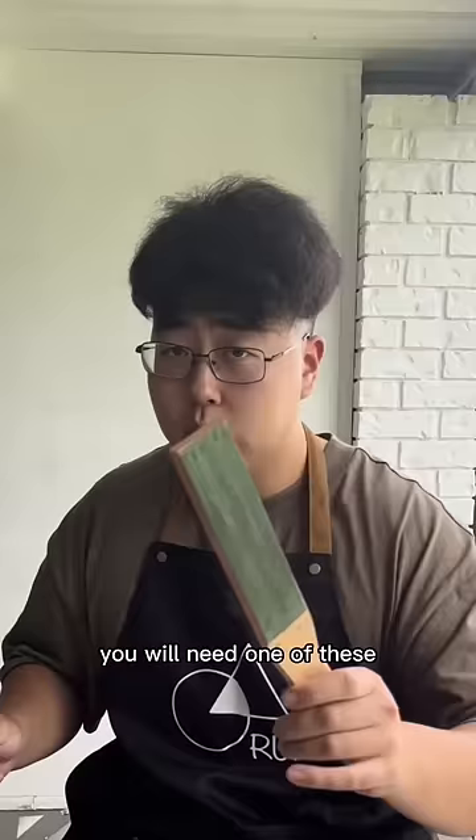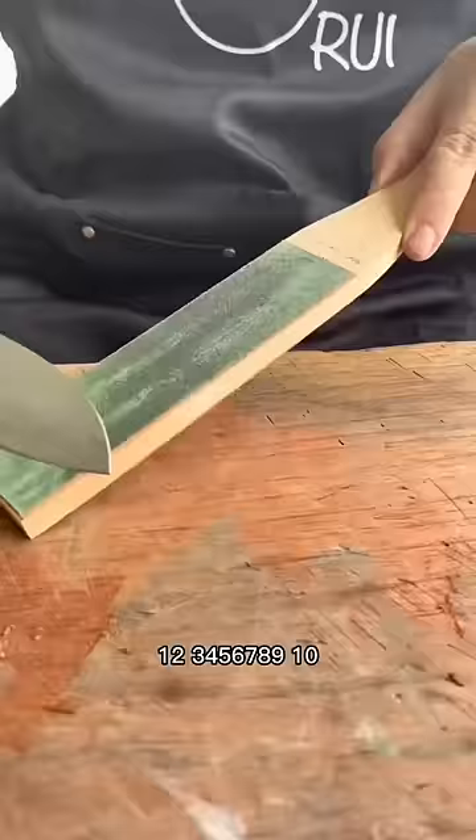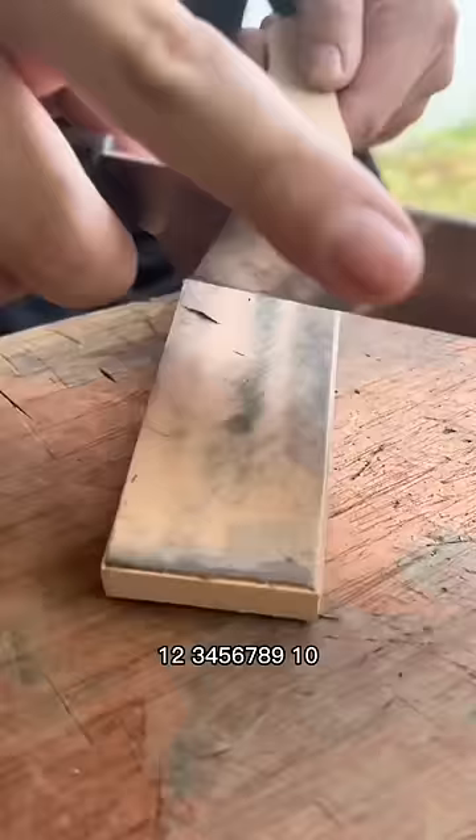15 strokes, 30 strokes — you will need one of these. Refine that blade. Counting 1 through 10, three sets total.